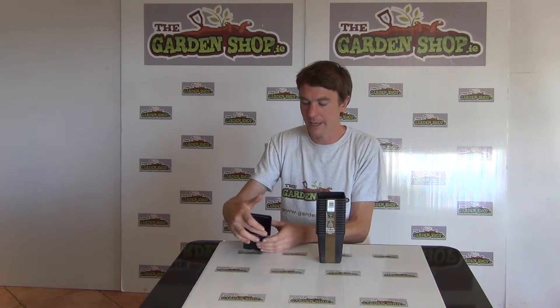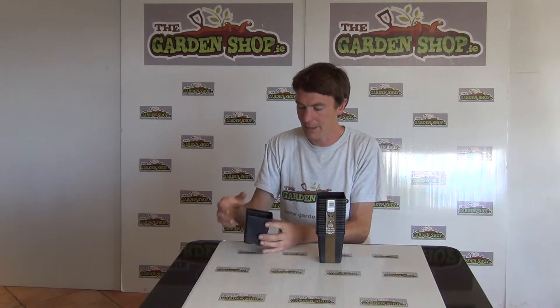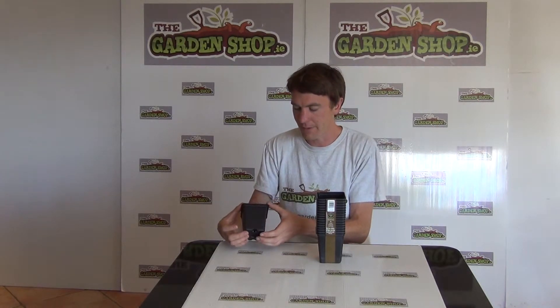So we'll just show you what you get. It comes in a set of 18 pots. They are square in shape. The dimension is 8cm by 8cm and the depth of the pot itself is 9cm.